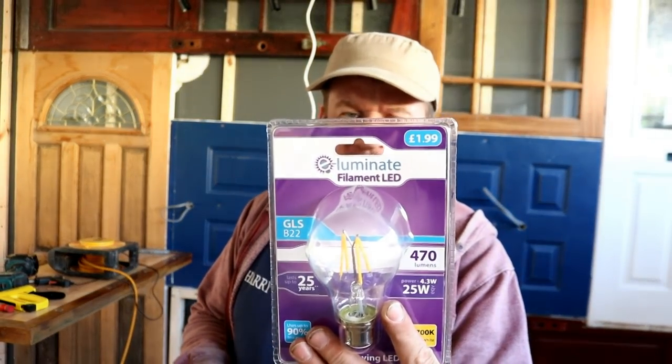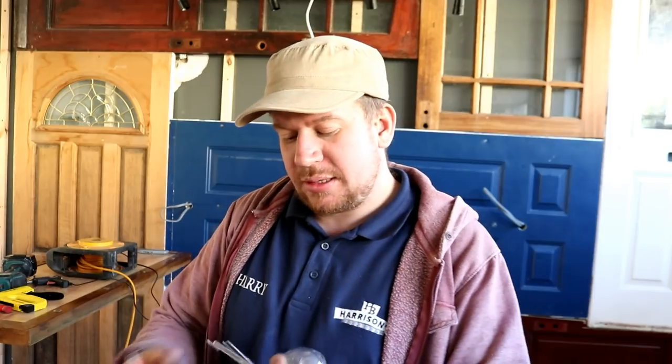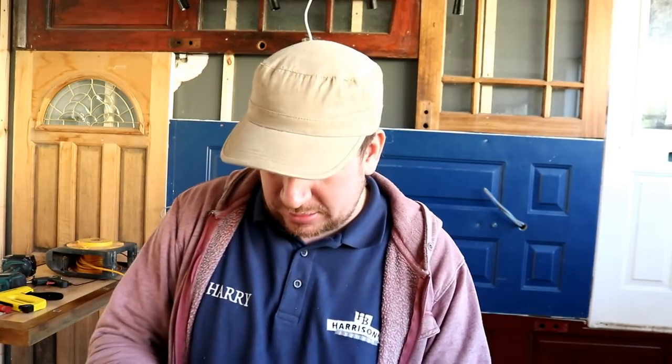We've come back from Home Bargains with these Illuminati Filament LED light bulbs, £1.99, which is actually cheaper than what I was buying them from eBay for. So I thought I'd wire up a plug onto this light here, because obviously we're not hooked up into the light fittings as of yet, and I thought I would give the fitting a whirl to give us an idea what it actually looks like with bulbs in. So I'm hoping these friggin work.